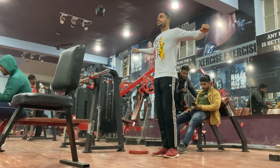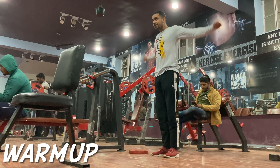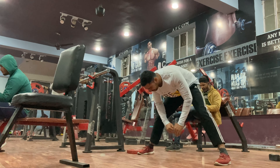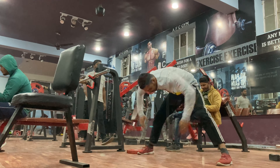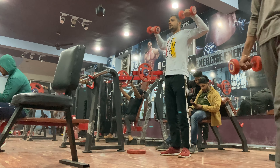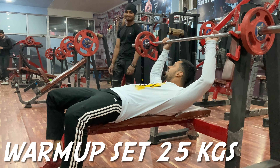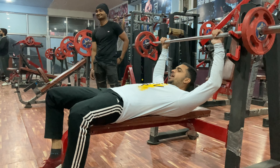The first day is chest and tricep. First we will do warm-up, then we will start chest workout, then we will do tricep workout. In this way, we will do two body parts per day. For future videos, please do subscribe to my channel.